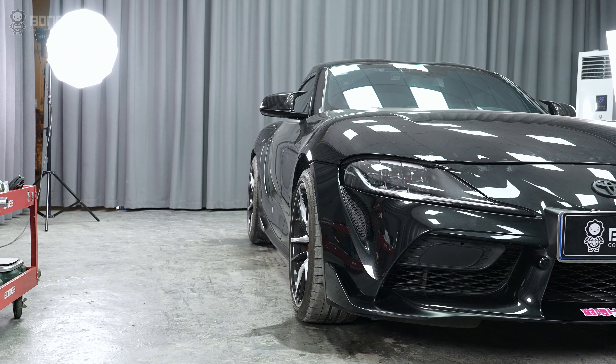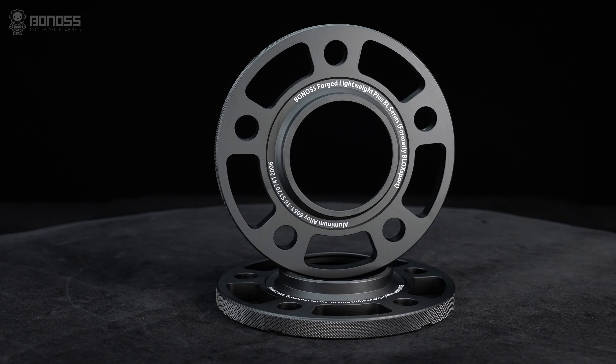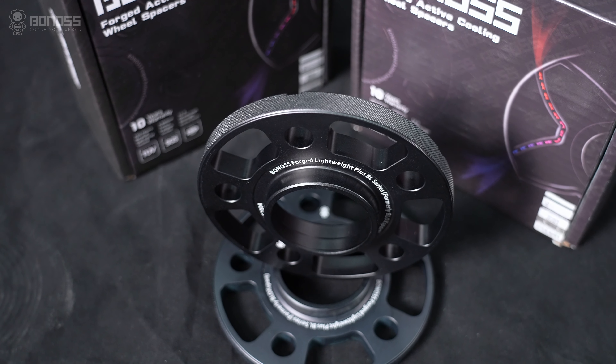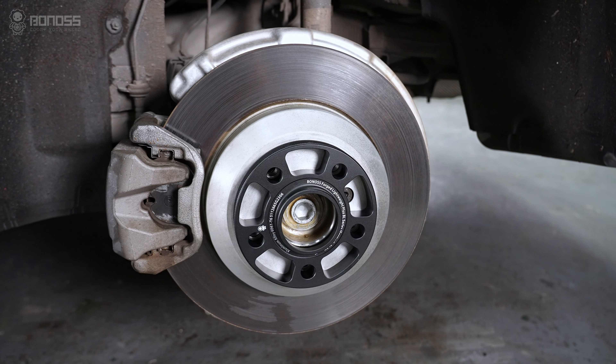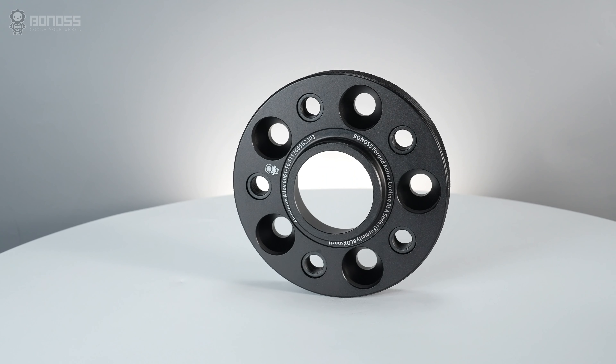Hub-centric spacers ensure constant contact between the hub, spacer, and wheel, creating a smooth and reliable ride. When the spacer fits on the hub, it handles more weight and stress than if it fits on the lug only. This is why hub-centric wheel spacers are usually more expensive than lug-centric ones, because the center hole of the spacer is specific to a certain vehicle model.